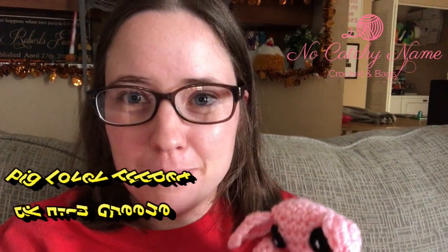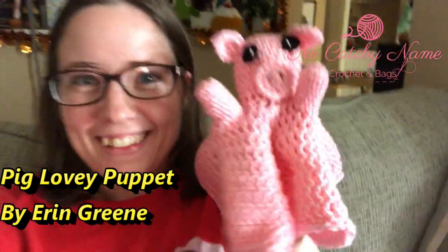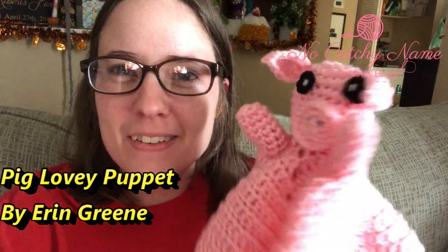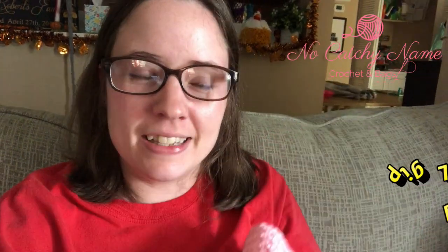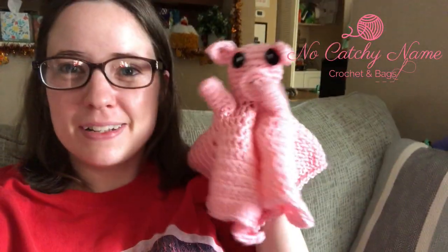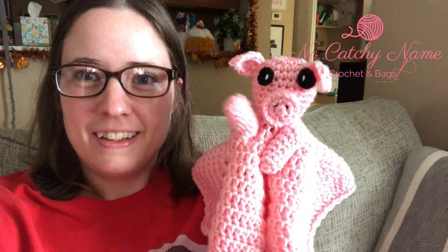It's so cute — it's the pig lovey! I made my own eyes because I didn't like the sleeping eyes look. It's a finger puppet lovey. I'm having too much fun with this, it is so adorable. I wish I had a little baby to play with right now. I highly recommend this pattern — lots of fun, super quick.